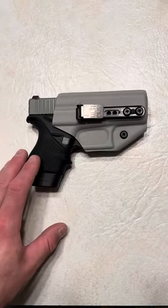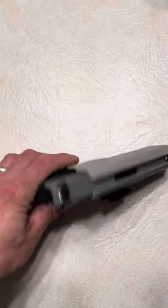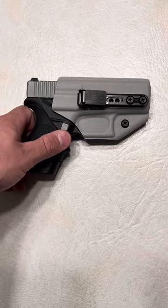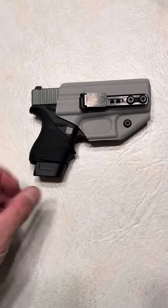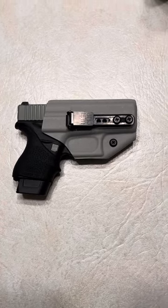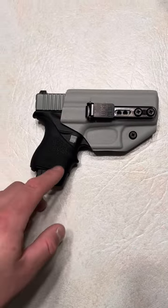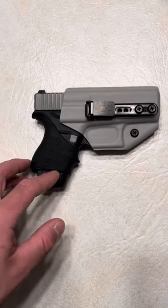The best part about it is it's only $35, so basically it's the best value in my opinion. It's not going to be like other holsters out there that are $30, $35, $25 — those are just absolute trash, I'm just being honest with you. When you use this holster, you realize this is the best overall value. This is an amazing holster.